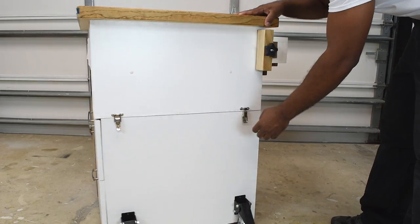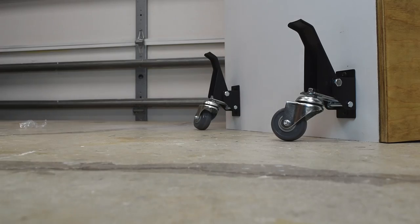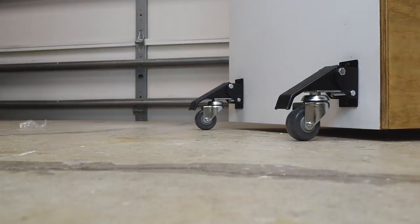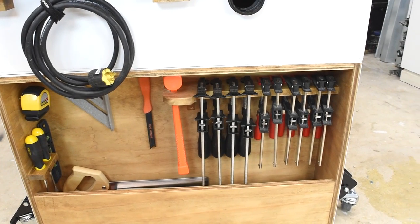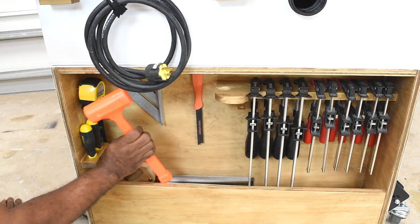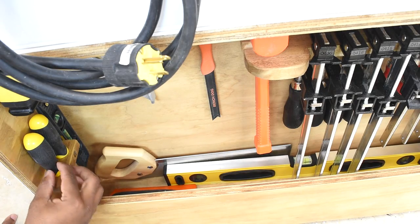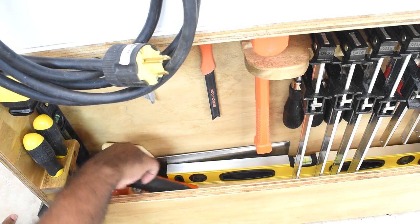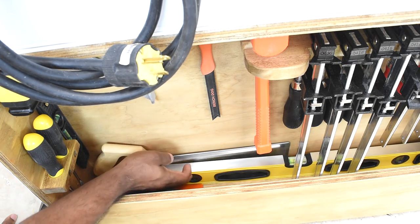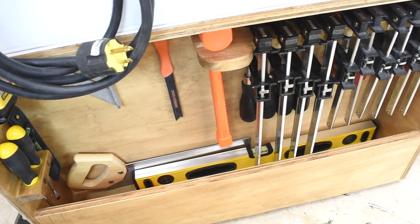From a convenience standpoint, you can easily detach the table saw and take it wherever you need to go, then attach it right back. I also added Rockler workbench casters that let you lift and roll the workbench. When the fence isn't in use, there's a place to store it. Along the back you can be as creative as you want — I have a hammer holder, clamp storage, push sticks, and screwdriver holders. Down at the bottom there's a spot for a saw, push block, and level — a great catch-all area you can clean out later.